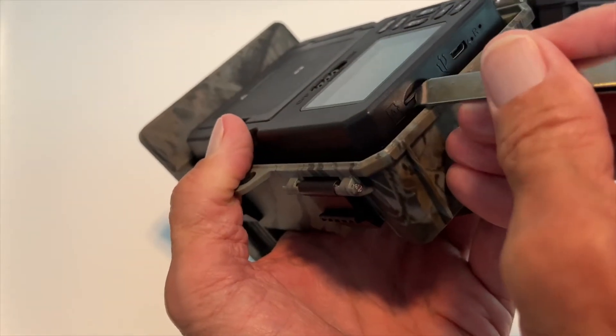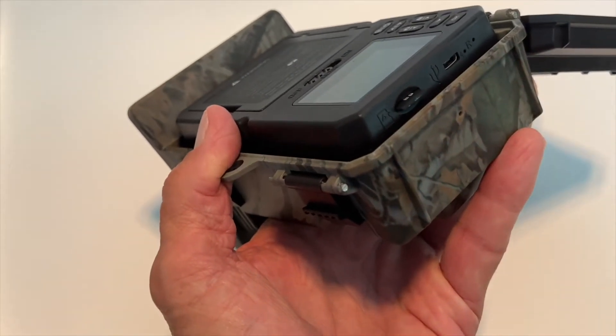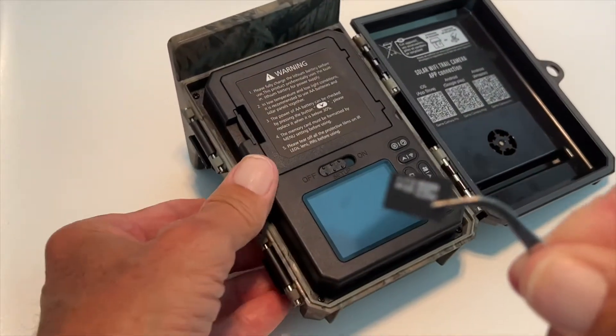What you're going to do is kind of press against it. If you've got long fingernails, you can do it, but this works best. I've got a little tweezers, but I got my AppleCare, and then I just pull it out.